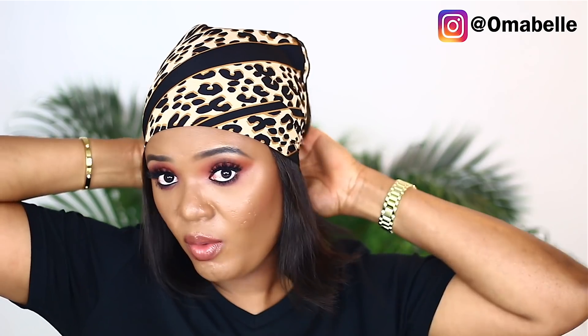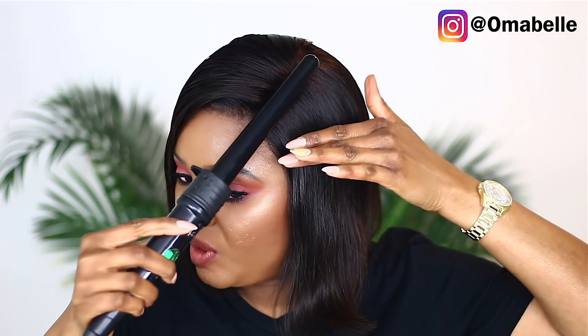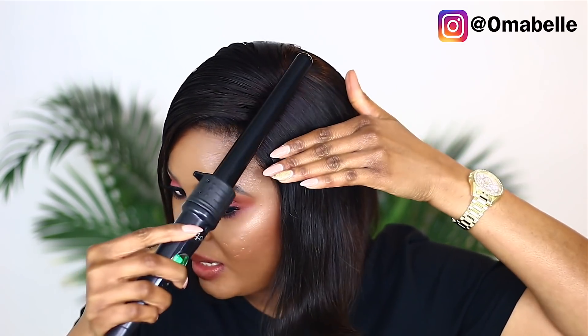Tying the hair down will help get rid of the center part and also perfect the side part we just created. Two minutes are up, and as you can see it's far more relaxed now than it was before I tied it down. Next I'm going to use a curling wand to press the hair.